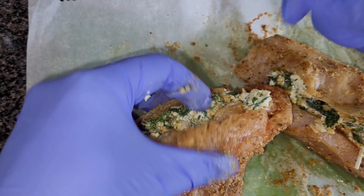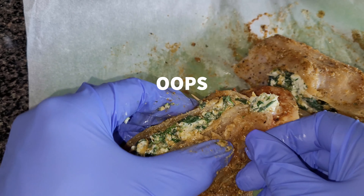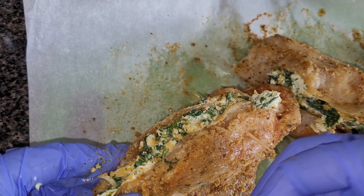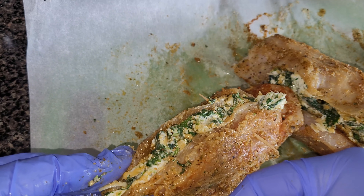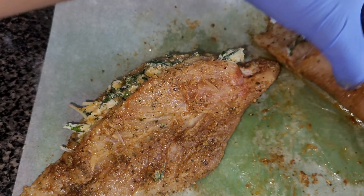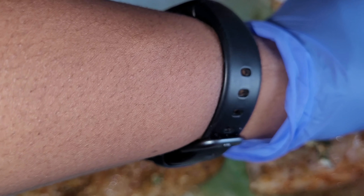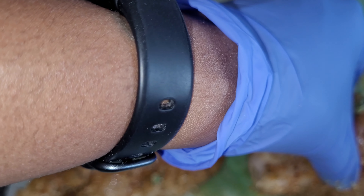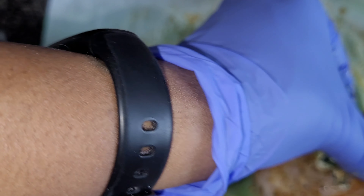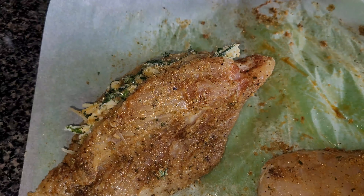While you're stuffing your chicken, you want to close it with some toothpicks. I'm just using two — if your chicken needs more, by all means go ahead. In the meantime, heat up your oven to 400 degrees because we're going to finish this off in the oven. Put your cast iron skillet on the stove with hot oil, and once it's warm we will begin to sear the chicken.